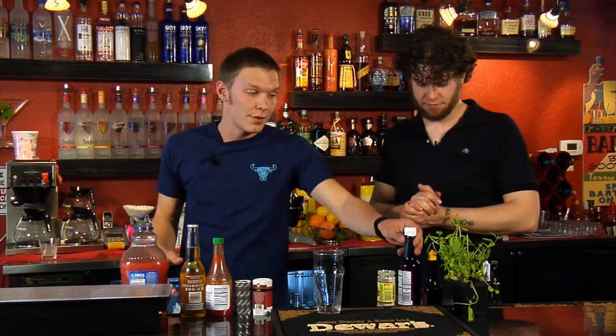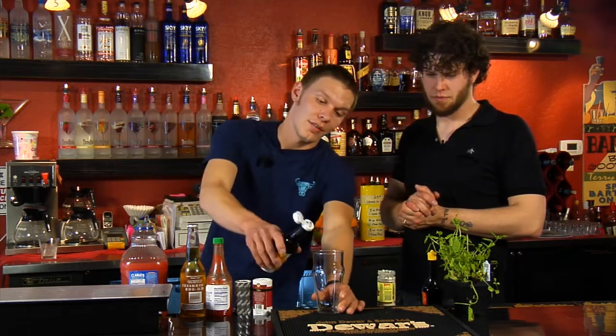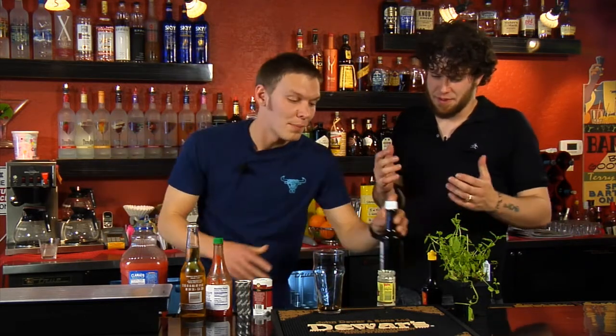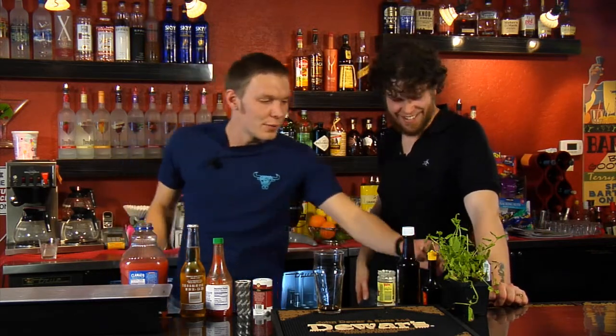We're going to start off with all the ingredients first. Something you need in every Bloody Mary and bloody beer is Worcestershire. You're going to want three dashes of it. That's a little more than three dashes, but I hope you like Worcestershire. It works out. Then about three dashes of Hugo.